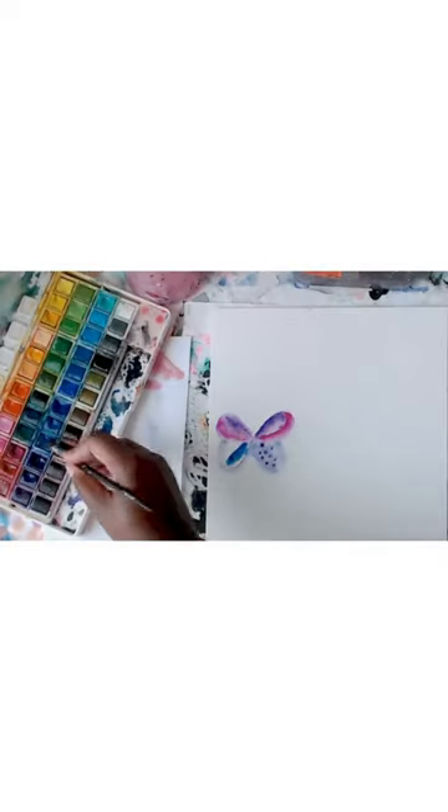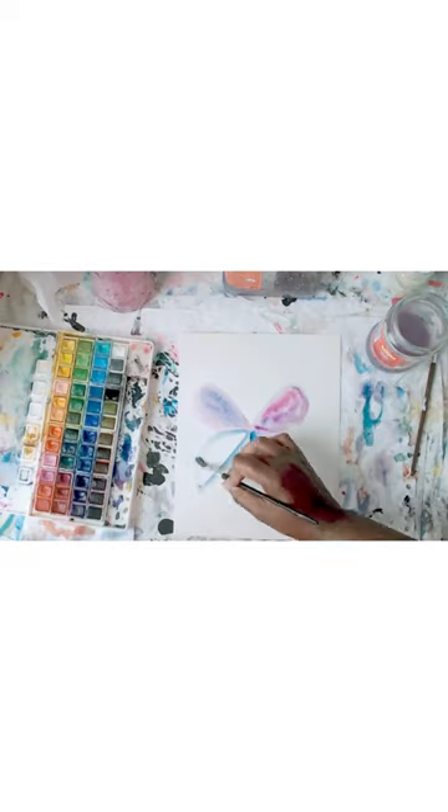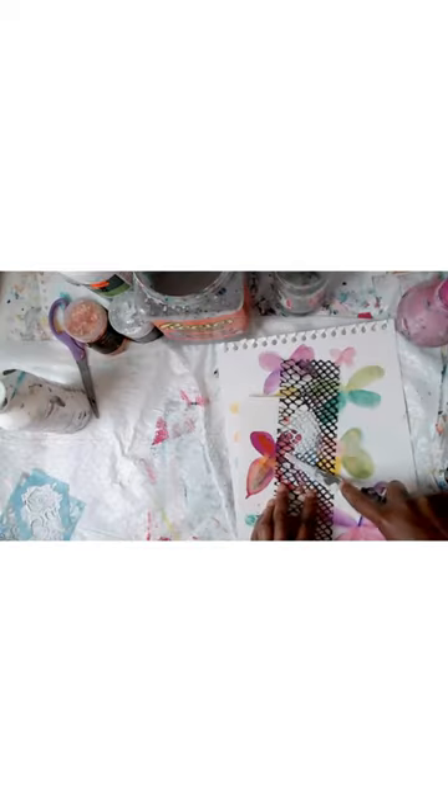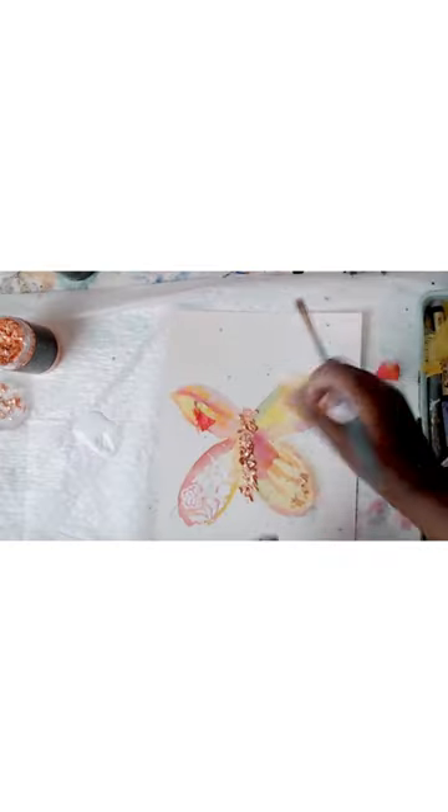The mixed media adventure is going to begin. In this fun filled, easy class, I will guide you step by step through the process of creating beautiful layered butterfly art.